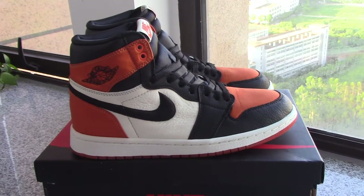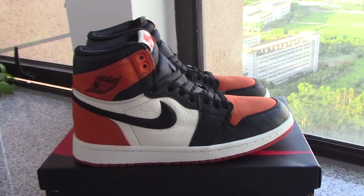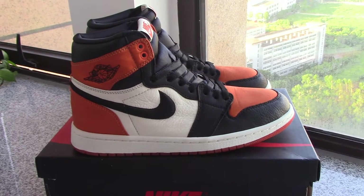What's up, beautiful. Welcome to my channel. Today I got new shoes here. This is Air Jordan 1 Shattered Backboard 13.